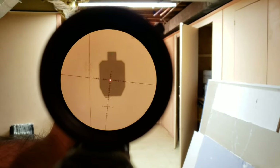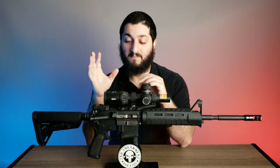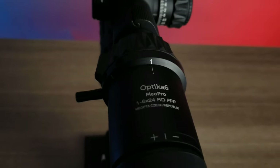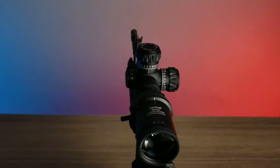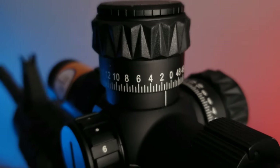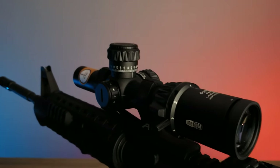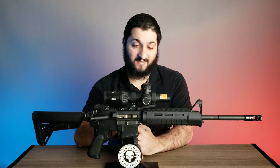This optic has a lot of great features for the price, and I think a lot of people might be more interested in getting into the low power variable optic world if they realized options like this were available. This is the Miopta Optica 6 — a 1 to 6 by 24 first focal plane optic. I was looking for a first focal plane LPVO, but options on the market were either extremely expensive or more commonly only available in second focal plane, and I was able to find what I wanted in this optic.